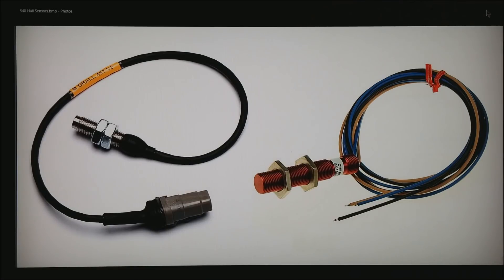Make sure any hall or VR sensor you plan on using is automotive environment rated.